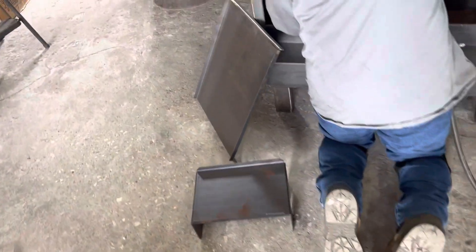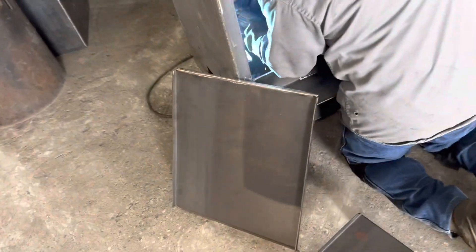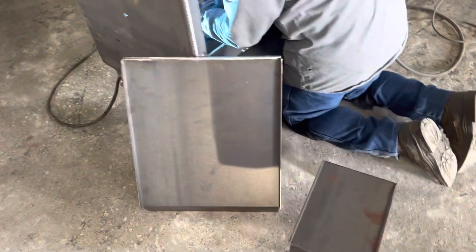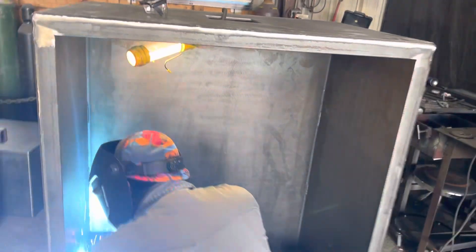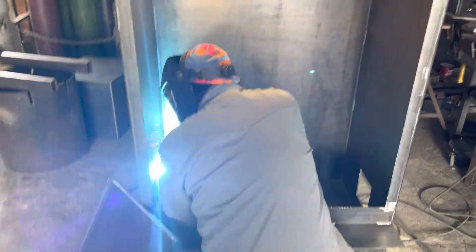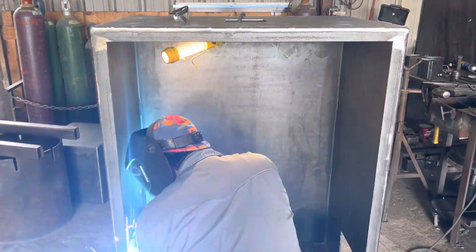He's putting in the heat shield right now. These heat shields are all 11-gauge thick — thick, thick, thick heat shields and grease pans. We use Smoke Daddy Pellet Pro hoppers on here with the upgraded elite stainless steel components.